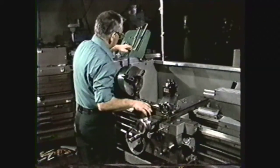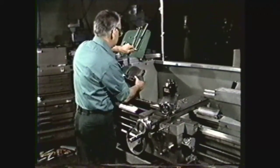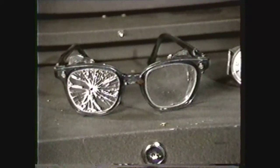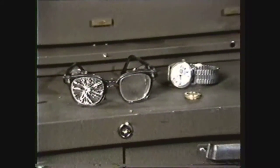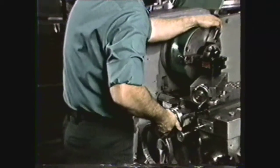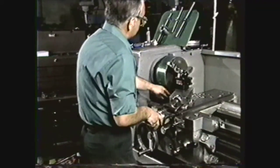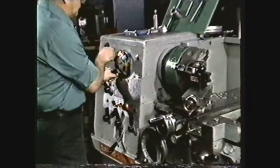The machine shop can be an accident-free place to work if you observe certain safety practices. Always wear safety glasses. Remove all jewelry. Keep your sleeves above the elbow. Check your work setups for clearance before engaging the clutch. Run offset work at a slower RPM than you would use for centered work.